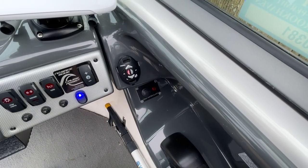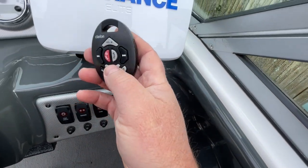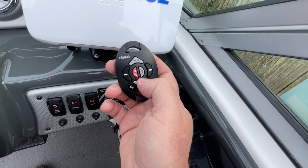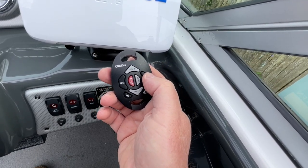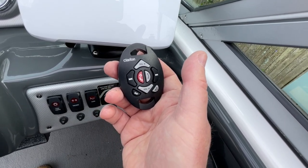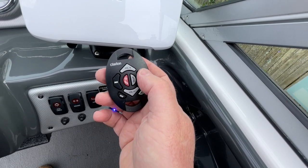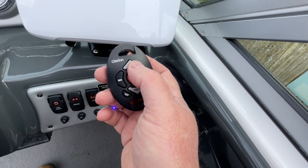Moving over to the stereo system — I can't say enough good things about this Clarion remote control. It's incredible, it's waterproof, and they say it floats. I can do anything I want on the stereo system — switch XM stations, raise volume, mute it — even when I'm out at the beach just a few feet behind the boat. Not an audiophile, but for me with four speakers on this boat, it does a real good job.